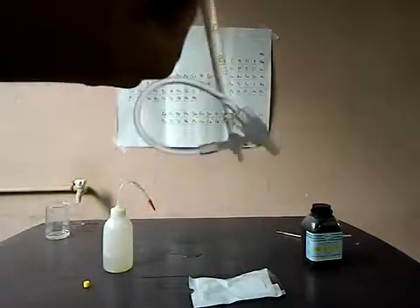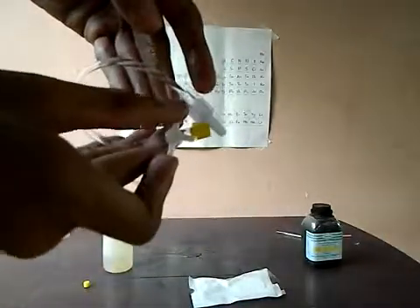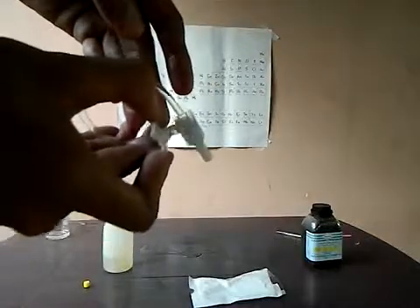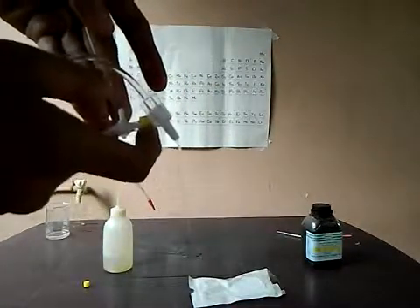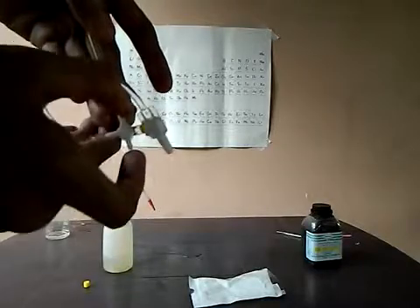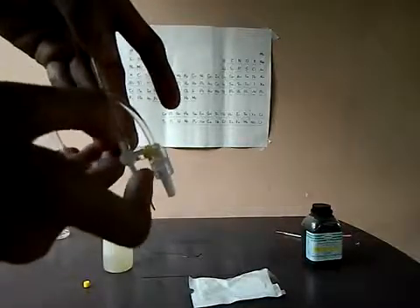And now here is the stopcock — you can see that. I don't have a stand, so I just turn this thing around like that, over here, and the water starts — you can see. And if you want to stop, you turn it again, right like that. And this works as a stopcock.